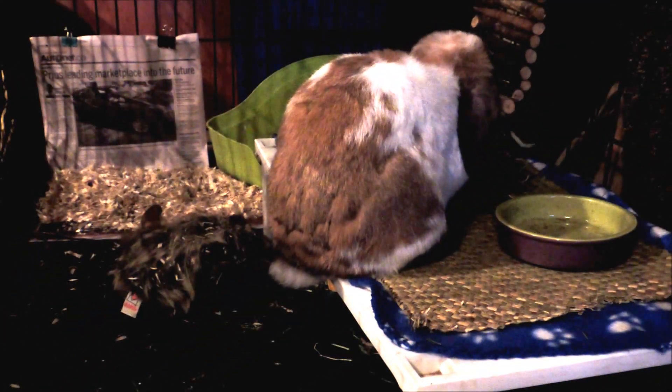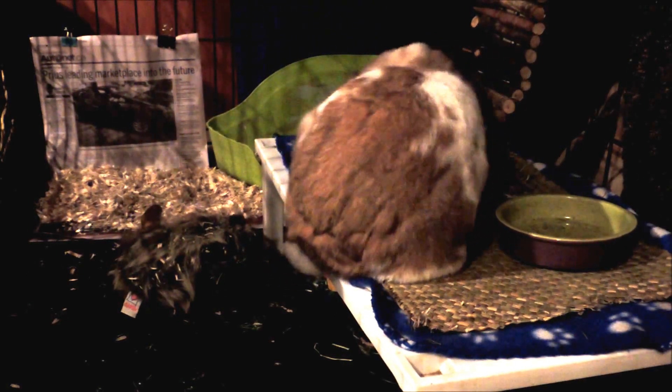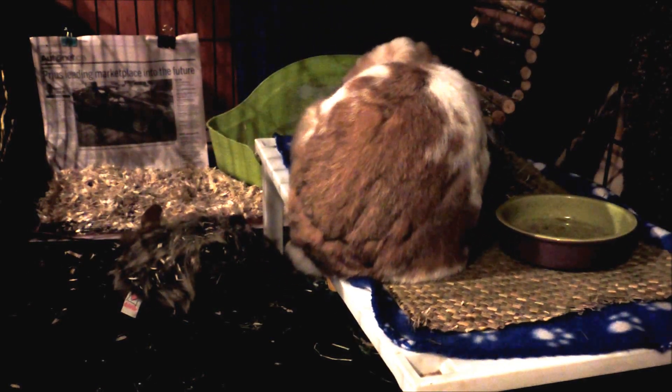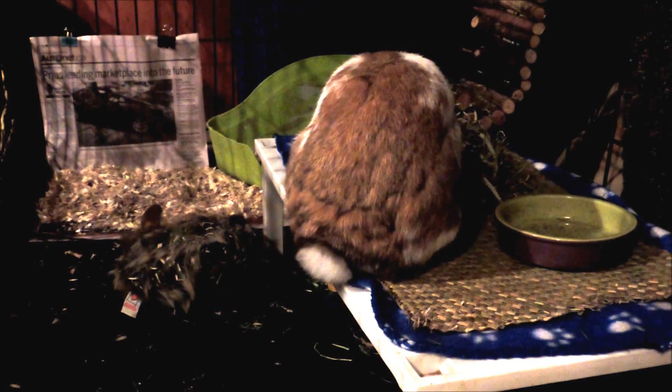When Toffee's hot, he'll usually lie around his cage a lot. His ears feel quite hot, and he'll act kind of sluggish, which is really out of character for Toffee since he's an active rabbit, and he won't want to come out and play and run around or anything.